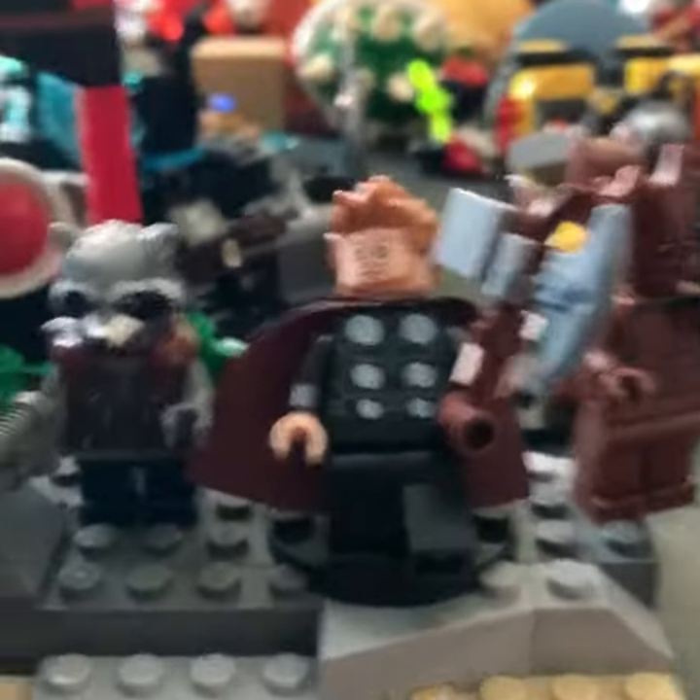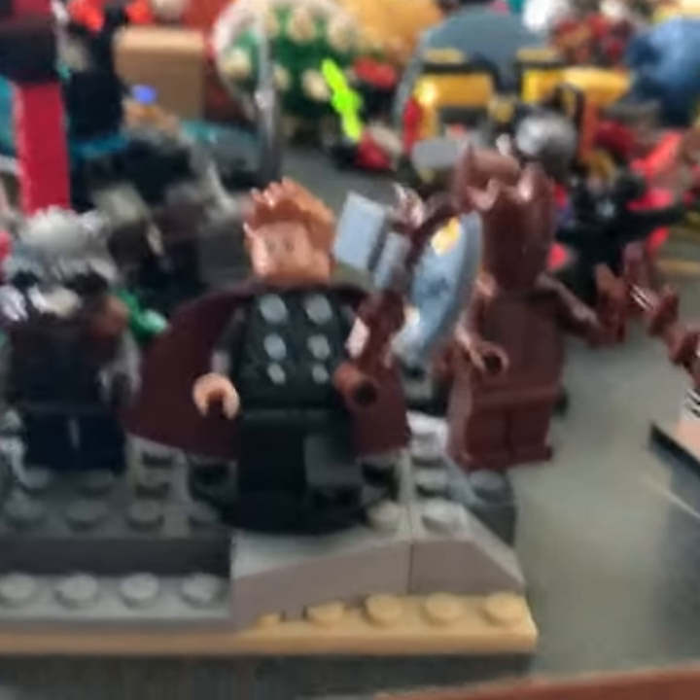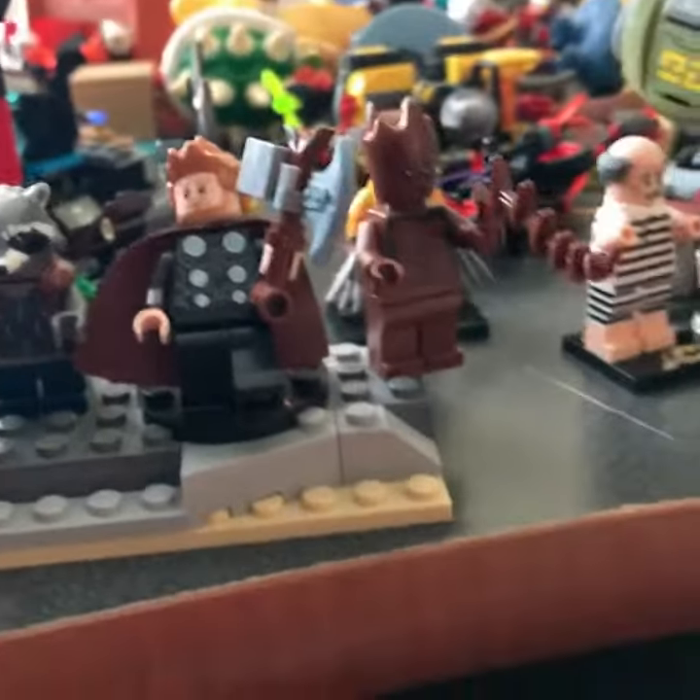That's all. That's how I make an armored Thor from Avengers Infinity War. I'll see you next time.